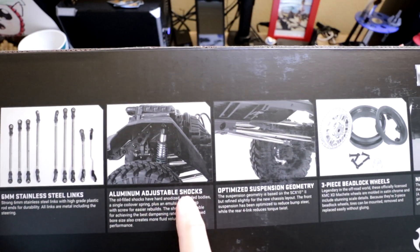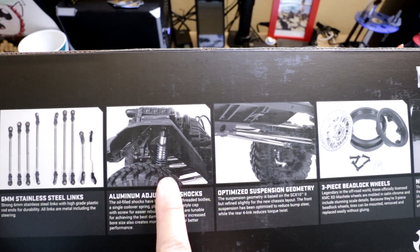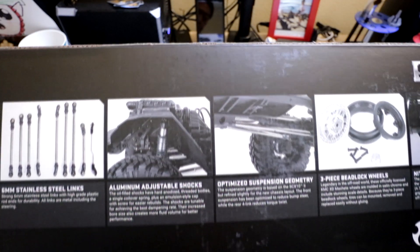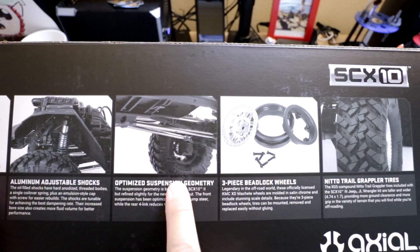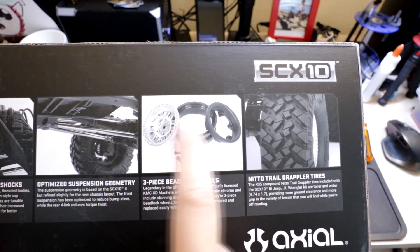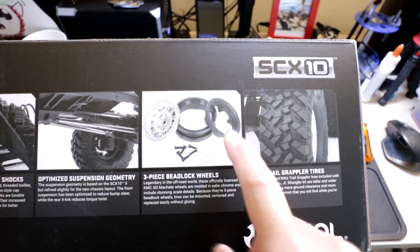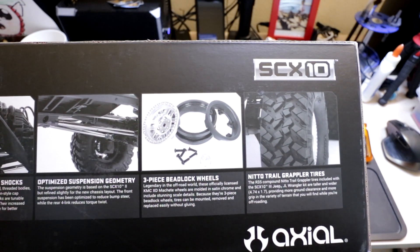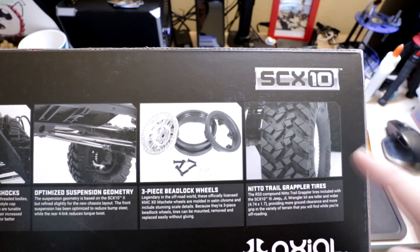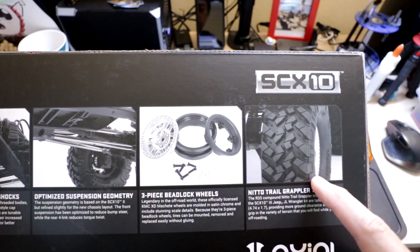They've got aluminum adjustable shocks. These shocks are just like the Capra shocks but shorter, so this might be a nice shock to replace the Capra shocks with. It says optimized suspension geometry, but everyone's going to say that. Three-piece beadlock wheels — these plastic beadlock wheels look like the ones on the Capra, except the face is satin silver instead of black. And they've got these new needle trail grappler tires — a little bit bigger and wider than their previous kit tires, so I'm really interested to see how these perform.